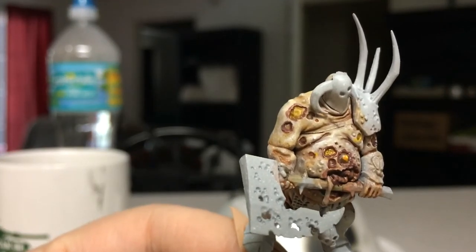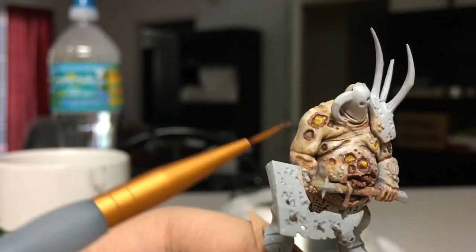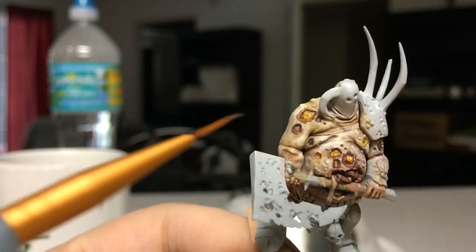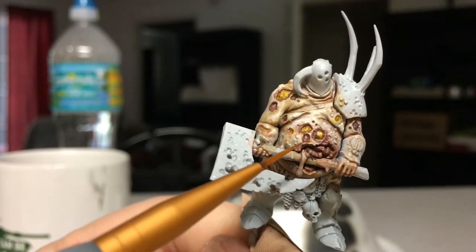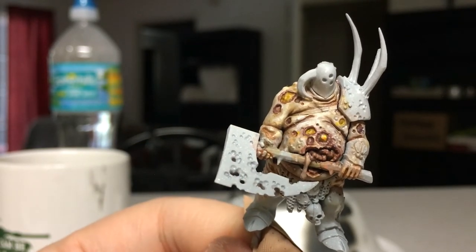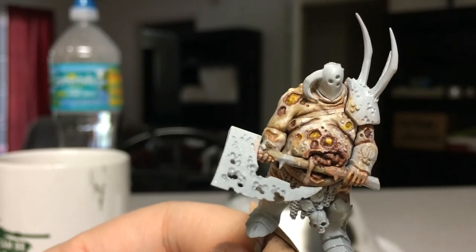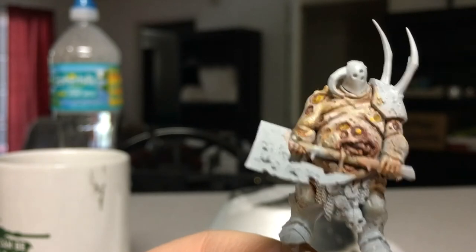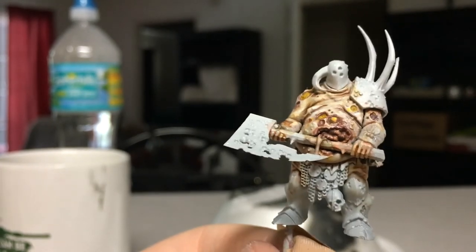Sorry about that — most of that was off camera. So this is kind of a bigger ring, I'm going to tone that down. But these rings here — see how everything's becoming a little bit more purple? That's what I'm going to do for the rest of the sores all over this Lord of Plagues figure. This is actually incredibly hard to do on camera, so I apologize. But this is where the video is going to end.